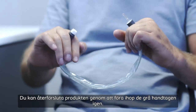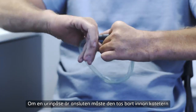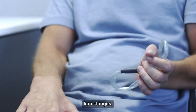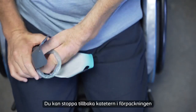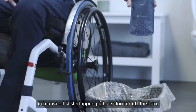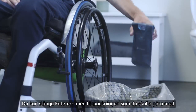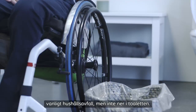You can re-close the product by rejoining the two grey handles. If a urine bag is connected, it must be removed before the catheter can be re-closed. You can return the catheter to the packaging and use the rear side label to re-close the packaging. You can dispose of the catheter and the packaging as you would with normal household waste, but not down the toilet.